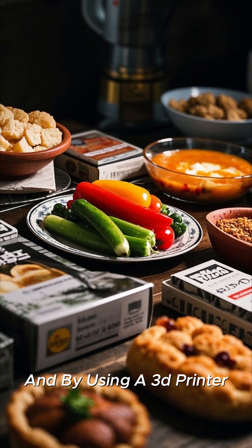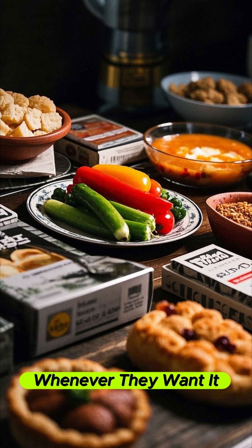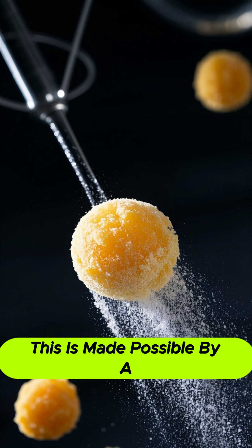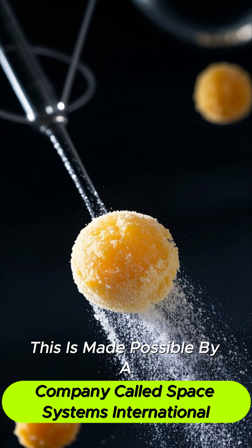By using a 3D printer, astronauts can print whatever they want, whenever they want it, and it can be nutritious and delicious. This is made possible by a company called Space Systems International, which has